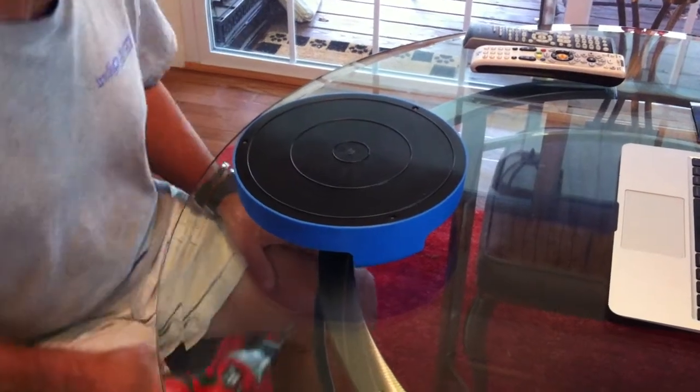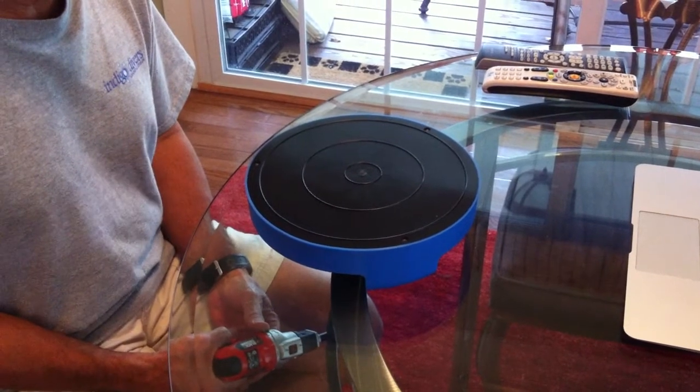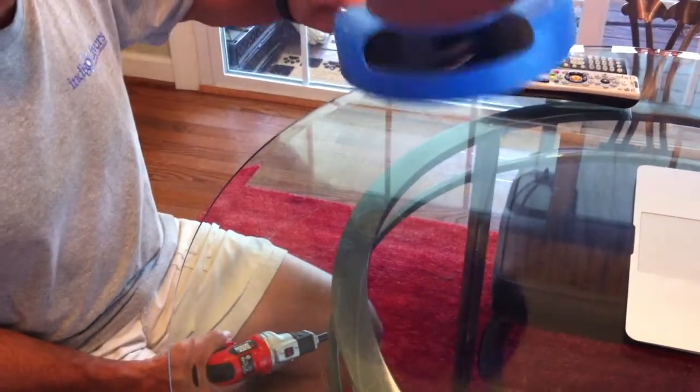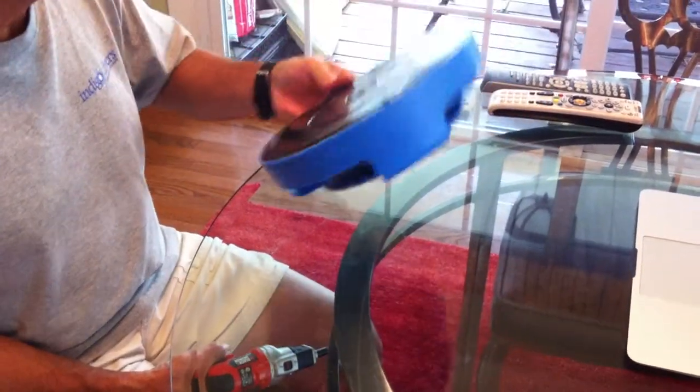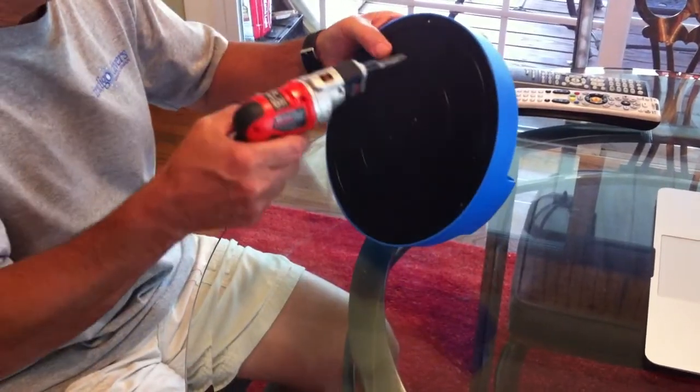This is a video instructing you how to repair the mouse toy — the mouse toy that we all know we've got for our cats. The first thing you need to do is take it apart. Very simple.